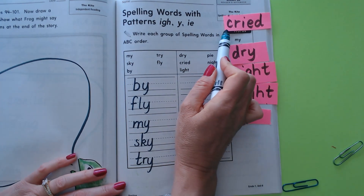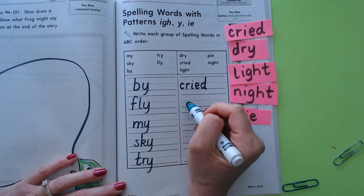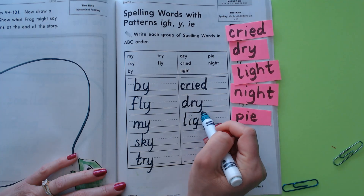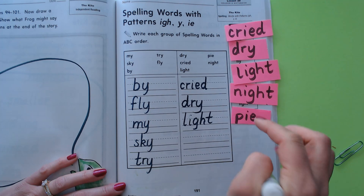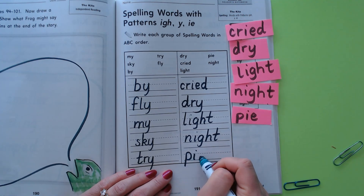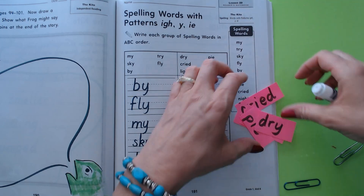So the order is: 'cried' — that -ie spells the I sound. 'Dry' — the Y spells I. 'Light' — the -igh spells I, that G-H is silent, it just makes the I say its name. 'Night.' And 'pie' — pie uses -ie to spell the I sound, just like 'cried' uses -ie. We're done with that page.